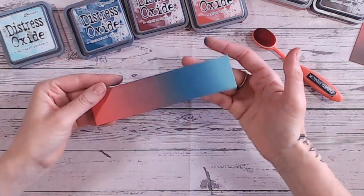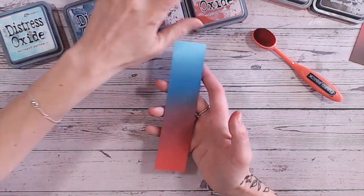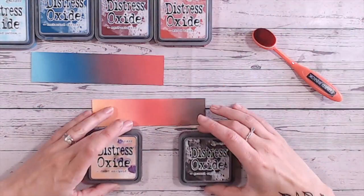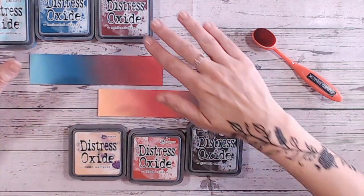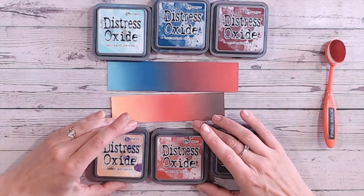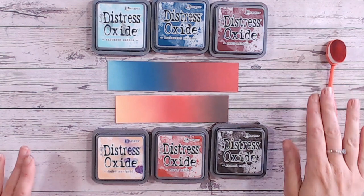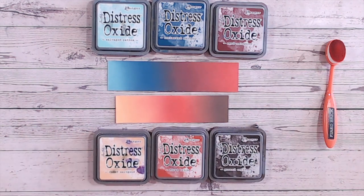There we go, isn't that lovely - whichever way round you wish to look at it, absolutely beautiful. So that was Salvage Patina, Uncharted Mariner, Aged Mahogany, and Fired Brick. And then we've got the other combination here which was Ground Espresso and Dried Marigold with Fired Brick in the middle - aren't they just absolutely beautiful. If you love Fired Brick, you can find a link below to where I purchase my Distress Oxides from at Craft Stash, plus the brushes and the clear blending mat I've been using. I also have a free download on my website linked below - a colour swatch chart for Distress Oxides that you can print off at home and fill out.